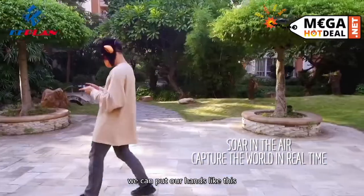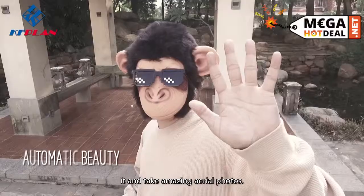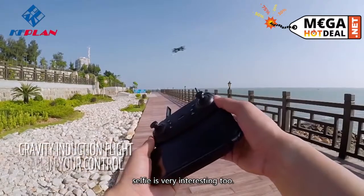We can put our hands like this and the KF600 will automatically recognize it and take amazing aerial photos. With this cool feature, selfies are very interesting too.